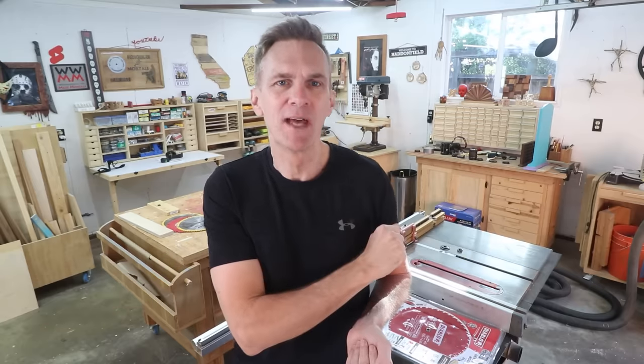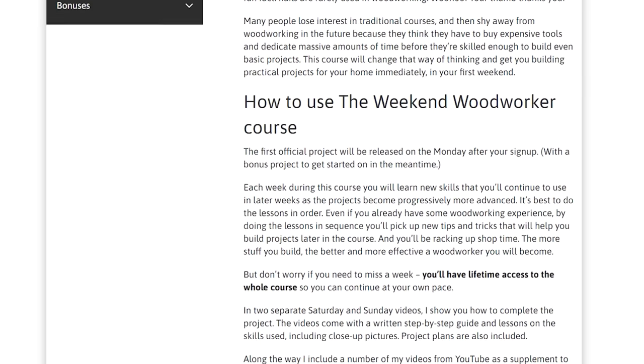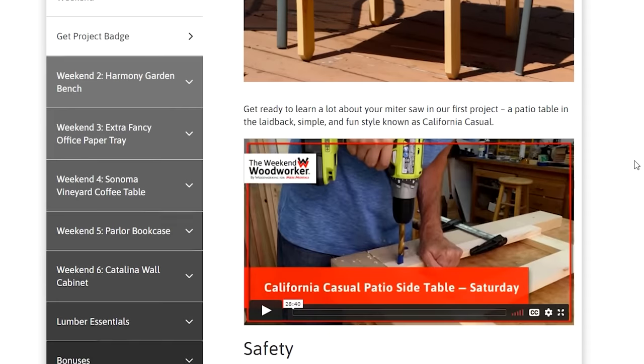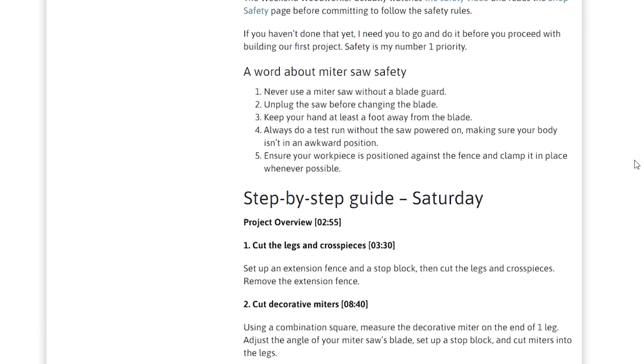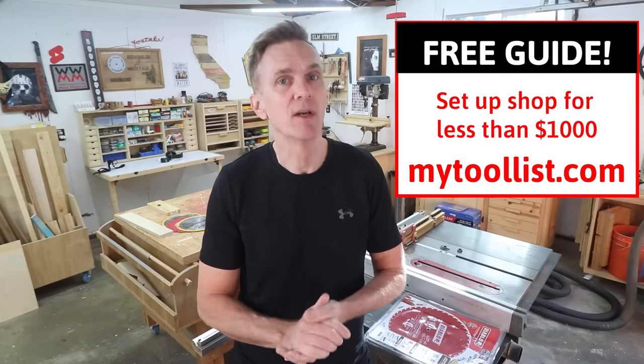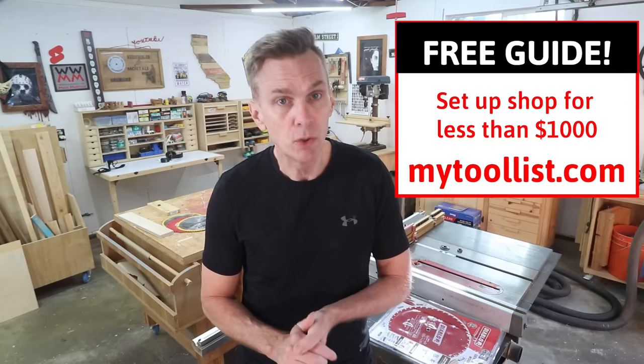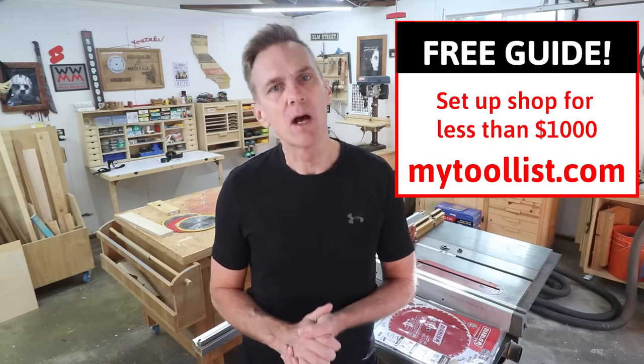Before comparing these two blades, we need to talk about the features of saw blades and how they work. But first, if you've been dragging your heels on getting started with your own woodworking hobby because you feel a little overwhelmed and don't know where to begin, I have a step-by-step approach called the Weekend Woodworker, No Experience Necessary. And if you're worried about cost, I have a free guide showing you how to get all the tools you'll need, including a table saw, for less than a thousand dollars. Head over to MyToolList.com and download it today.